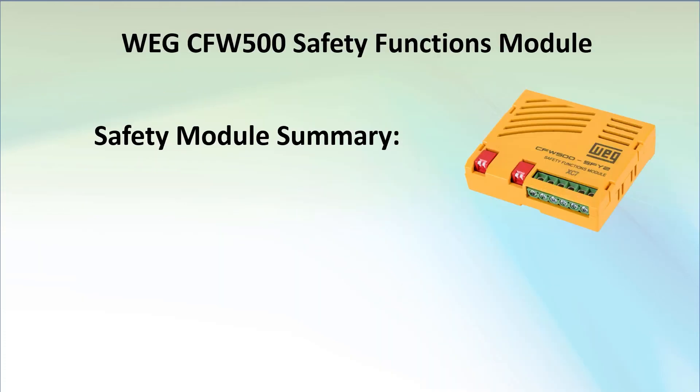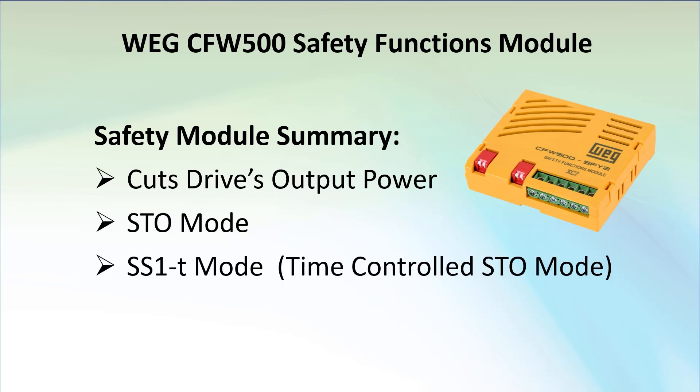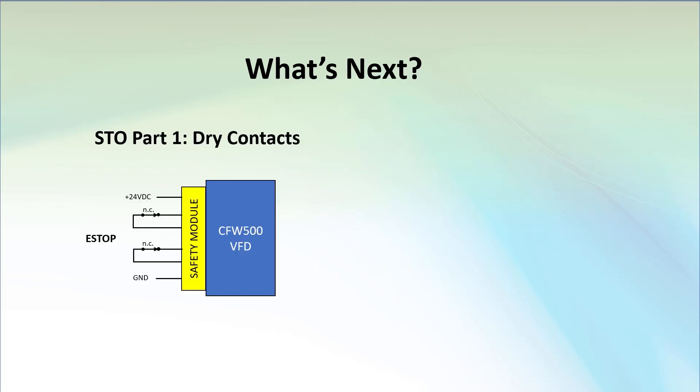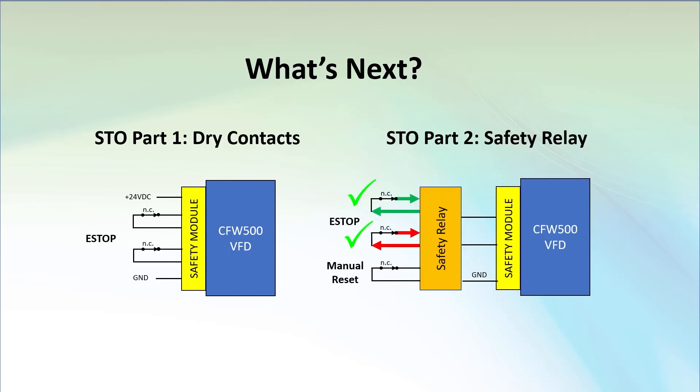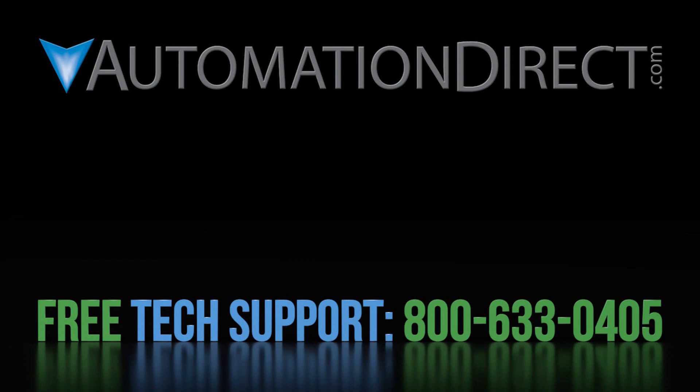To summarize, we set up the drive to have its output power cut off when the e-stop button opened its two switches in both STO mode and time control mode. Remember, when using nothing but dry contacts you have to assume the e-stop switch is going to work, and in many applications that's not good enough for a fully compliant safety system. Join me in part 2 where we'll show you how to use a safety relay to build a proper safety system. Click here to learn more about the CFW500 family of drives, AutomationDirect's free award-winning support options, and subscribe to our YouTube channel.